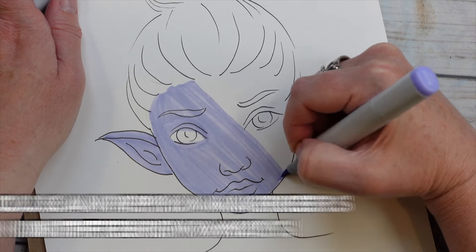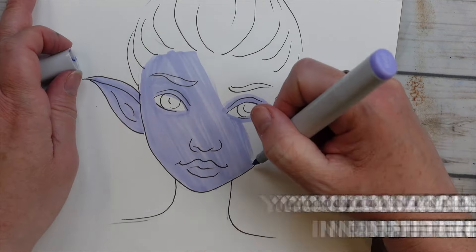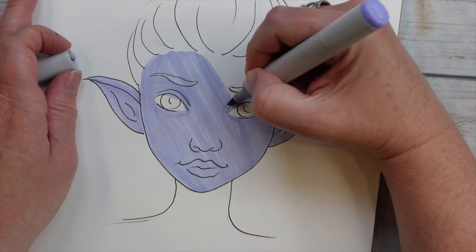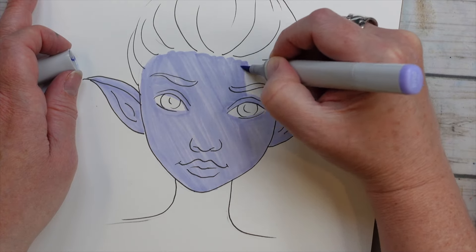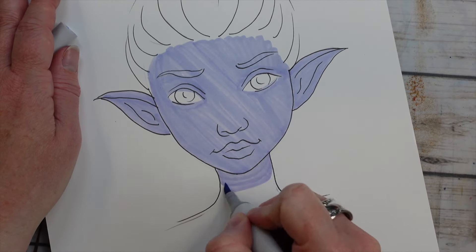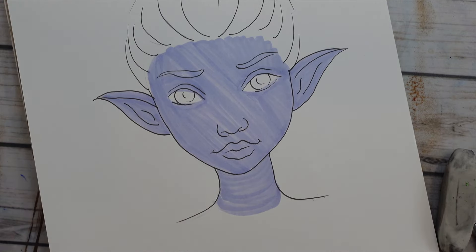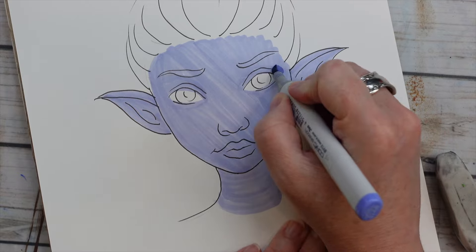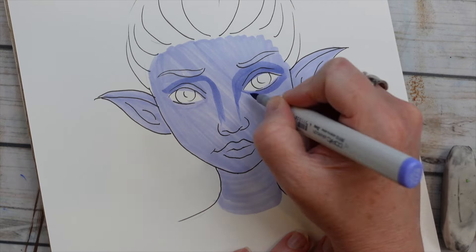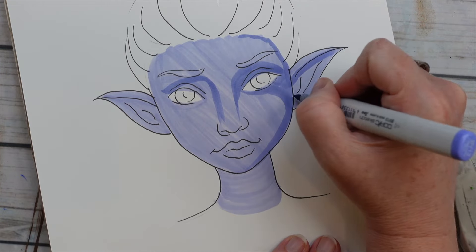You can absolutely apply alcohol markers in circular patterns or different ways. But I wanted to do this test to see: can you mitigate the streakiness with simply doing other layers? And also, how much is your paper versus your markers — how can we fix the streakiness? Because it is a huge problem. Even when you do small circles, you can still see the circular motions of your markers. So I kind of wanted it to be super streaky, because that's the best way to test and see what we can do.